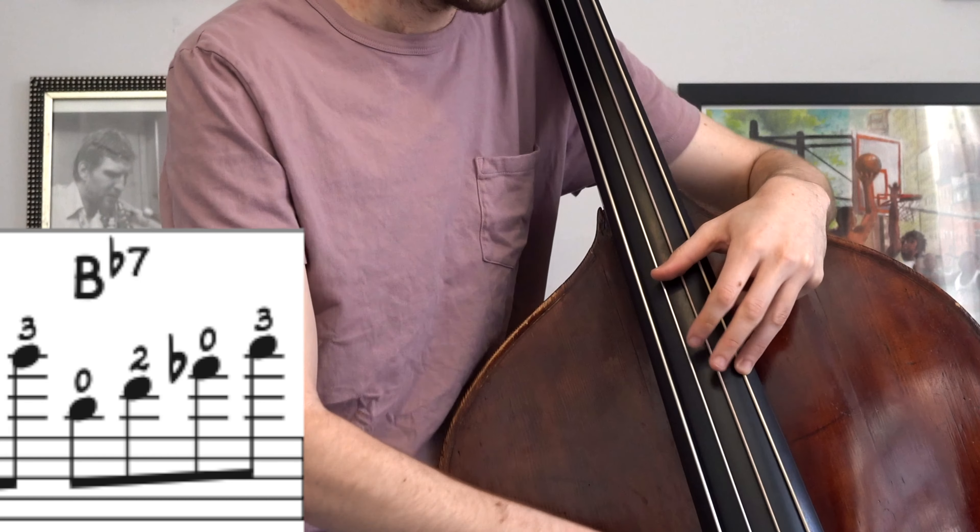I'm on this D sharp right here with my thumb and I have this major third right here. Then to play the next phrase I'm just gonna shift over here making that a minor third. That's pretty straightforward — that's pretty much in the first position.